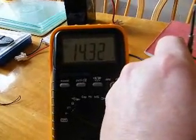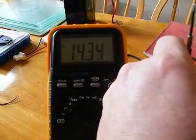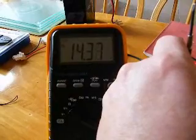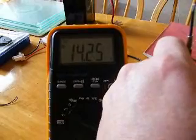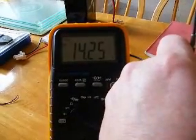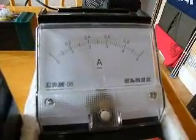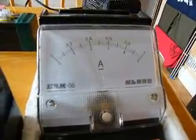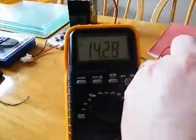The frequency will keep changing down, which I hope you can hear. It won't allow it to stay below 14.5 volts. And as the frequency drops down, so does the current draw — now drawing just under 300 milliamps.